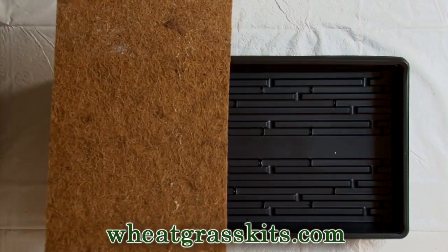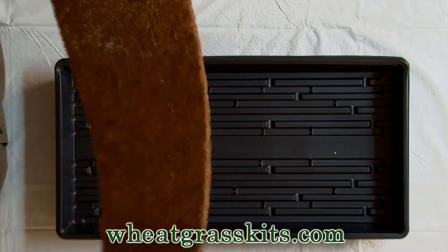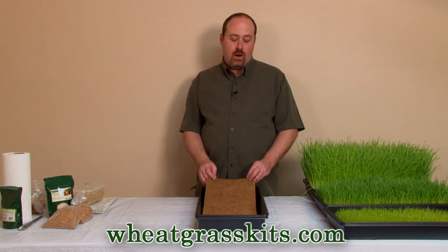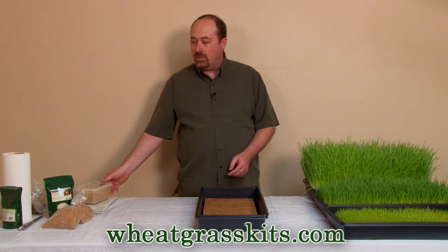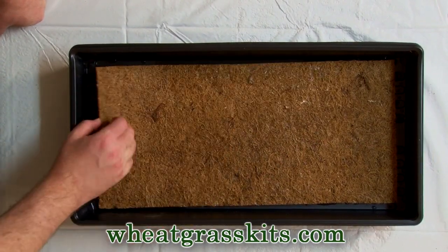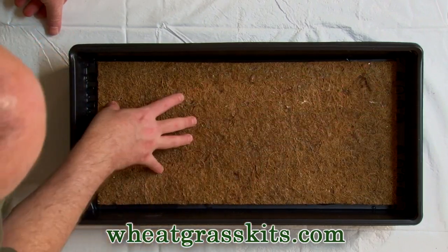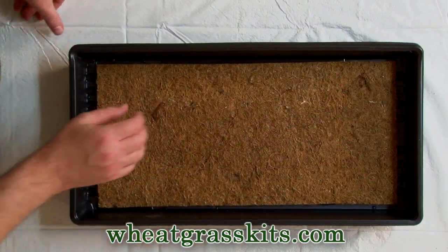In order to prepare this growing mat to receive the root tendrils, you need to soften it up a little bit. Prior to planting your seed on it, soak this mat for about two hours. So as you're getting close to the end of your seed soaking, go ahead and put a couple of cups of water in the growing tray. We've added just a couple of cups of water, nested the trays inside one another, and given the mat a good chance to soak. It'll absorb quite a bit of that water and soften up nicely.